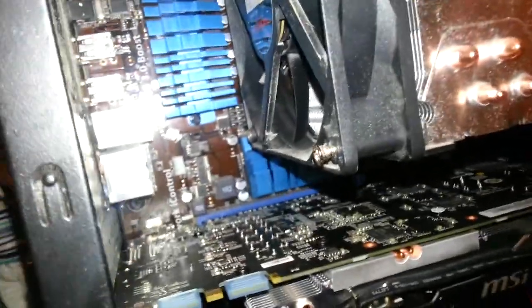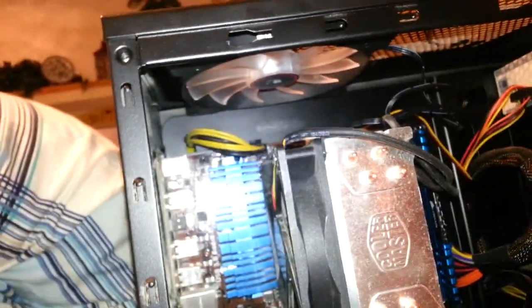Cooler Master sent my fan to the wrong address, so I've got to get that shipped again. For now I'm using a Rocketfish cooler — I can't really speak to how well it performs yet. Oh, and there's a screw loose over there, I've got to get that — I didn't even notice.